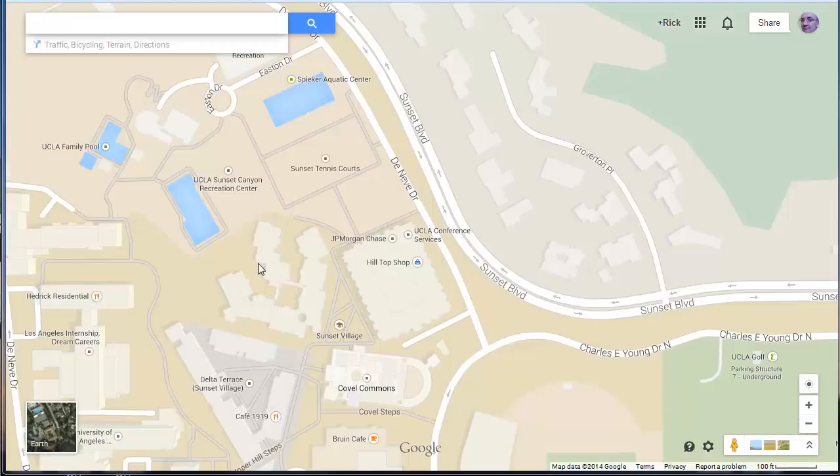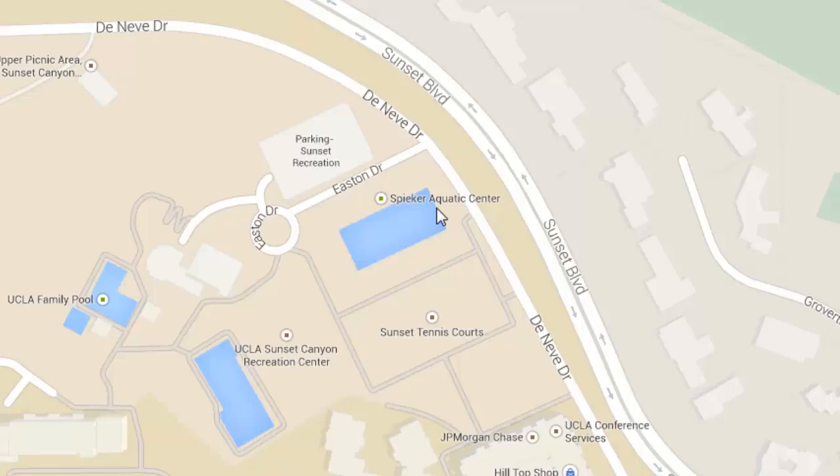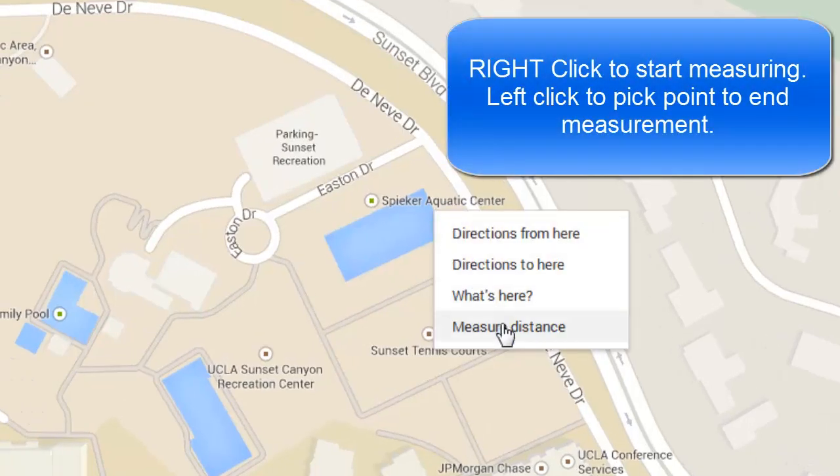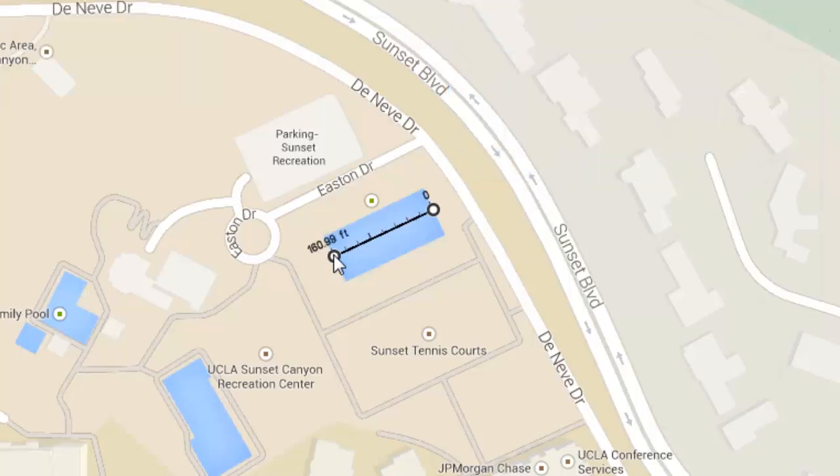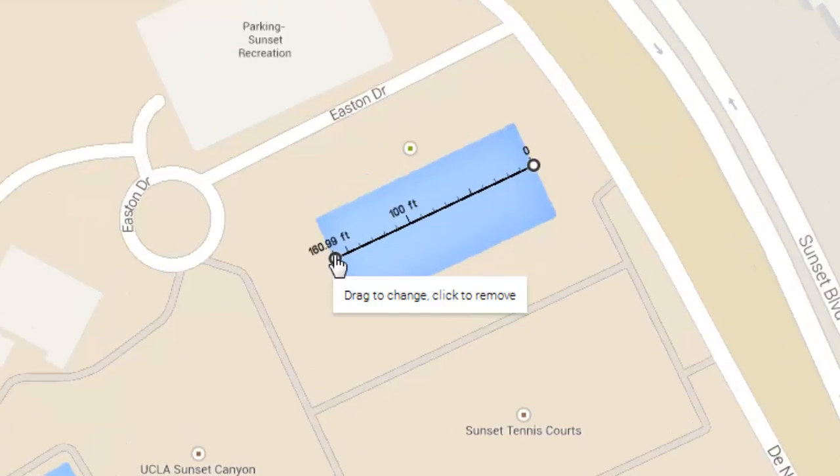To show you how accurate it is, I have zoomed in on UCLA's campus. UCLA has outdoor swimming pools and a good swim team, so I know that a couple of their pools have to be 50 meters in length. You right-click on the first point and click 'Measure Distance,' then click again where you want to stop measuring. Here it tells me 160 feet, which is about 50 meters — that means it's an Olympic-sized pool. I don't know exactly what accuracy they claim, but that's pretty close for me.